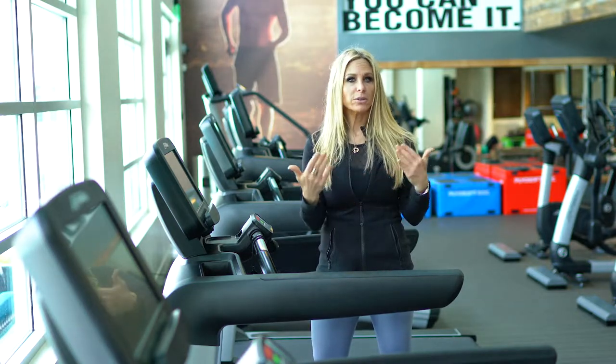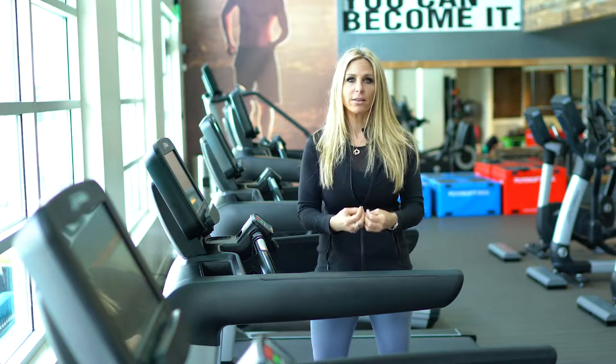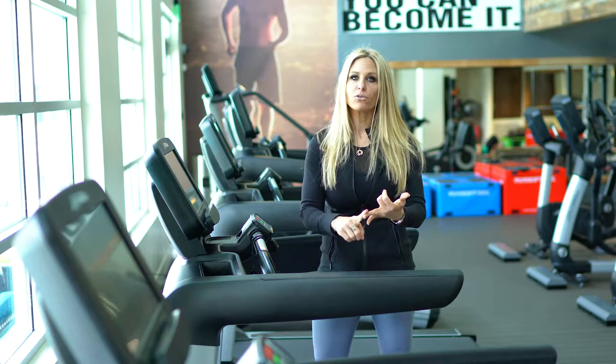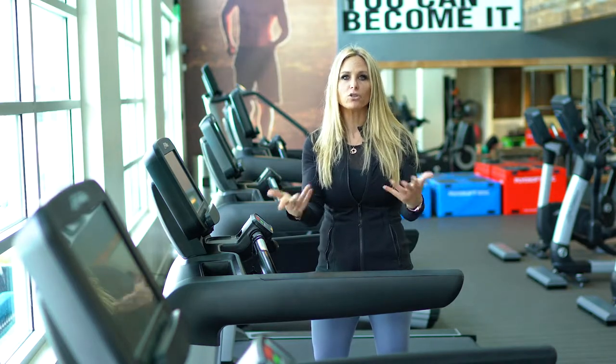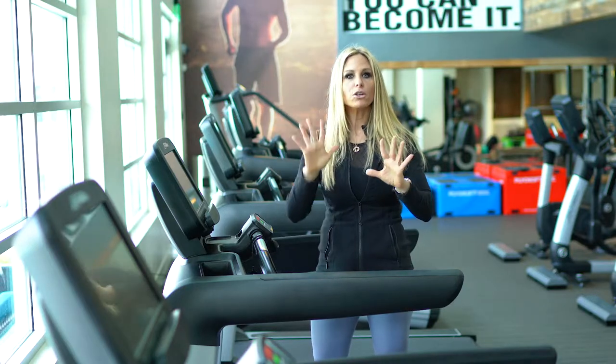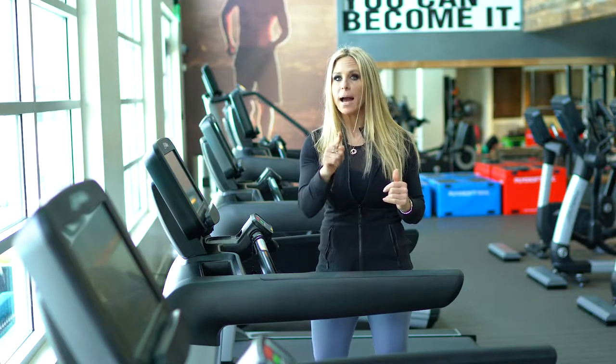We want to make sure that we don't do any cardio for more than 30 minutes total. I train Olympic gold medalists, professional football players, and basketball players, and their bodies tend to burn out too. You're not training to be a professional athlete, so you want to do short bursts with rest in between. No more than 30 minutes of cardio a day, max.